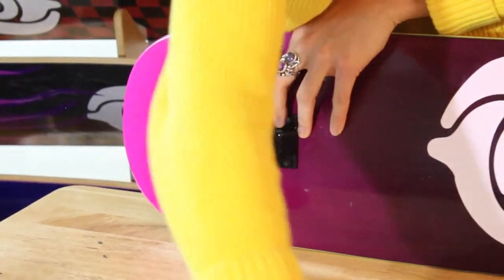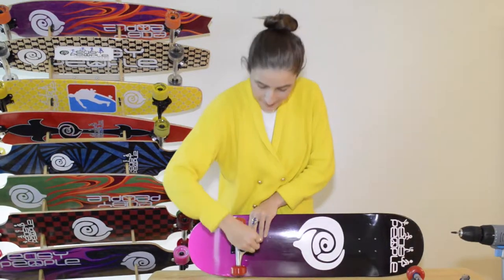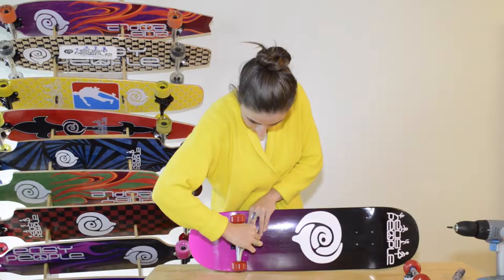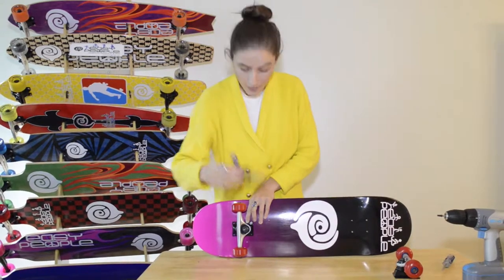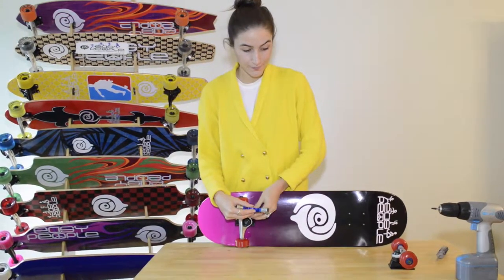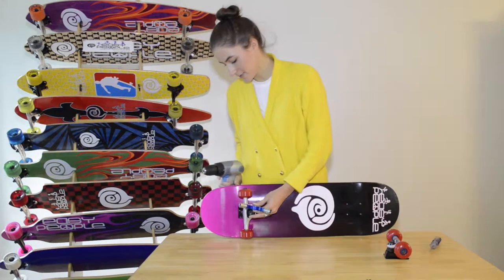Then you're going to grab your first bolt — these guys pretty much look like this. You pop it and launch it on top of your screw, just get it on so it's sitting. Then you can grab this handy tool, hold it down. You can do this whole bit manually, but I'm going to use the power tool because it definitely speeds up the process.